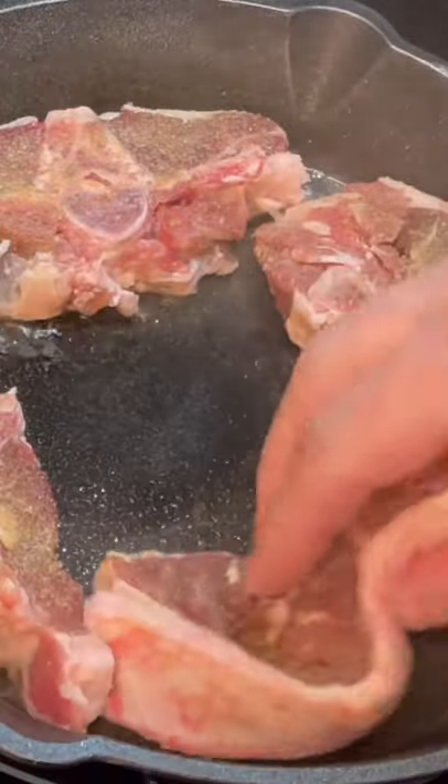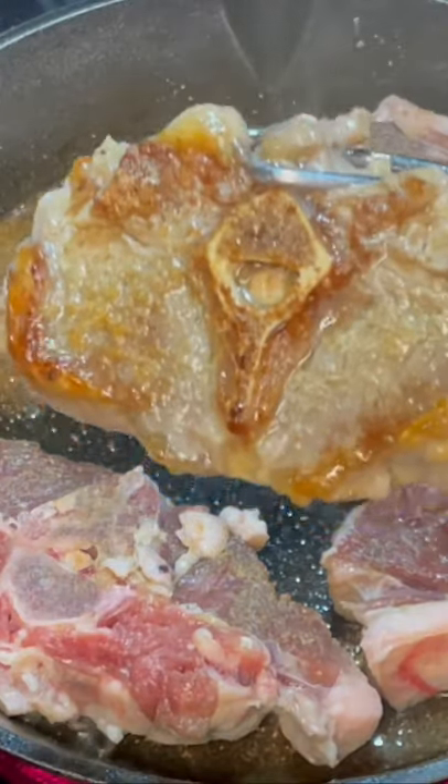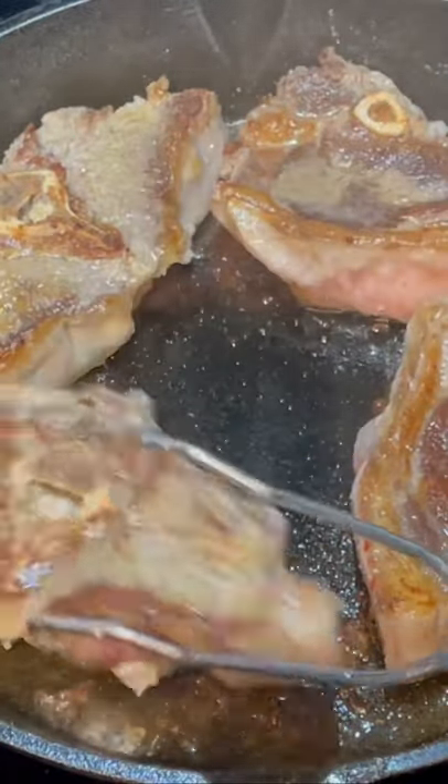Let's go ahead and get those steaks in there and sear them up. Sear them from both sides — they should look like this, nice golden brown.